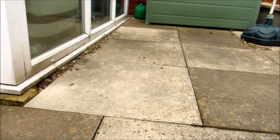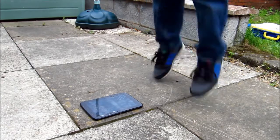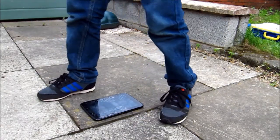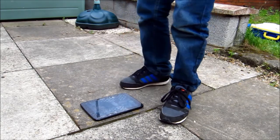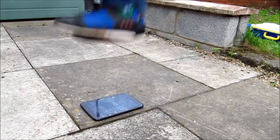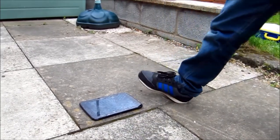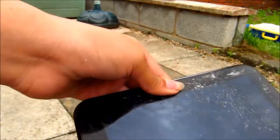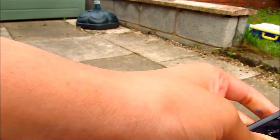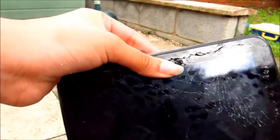The next test is jumping up and down on it. He just jumped up and down twice and his footprints are in it and everything. Oh my god. Let's get onto the next bit of the test.